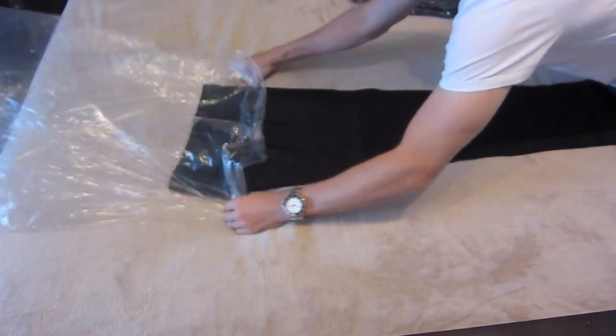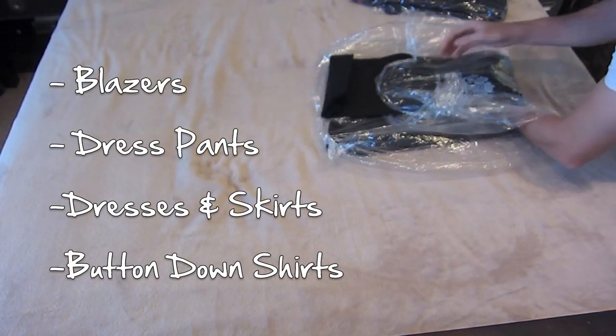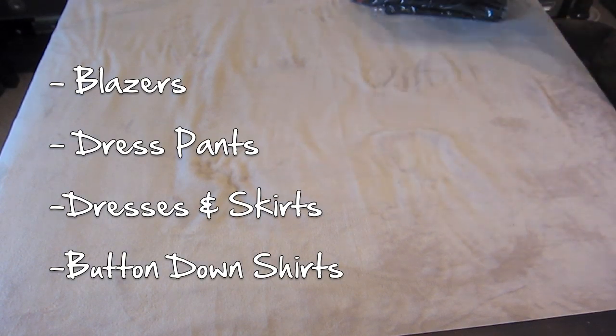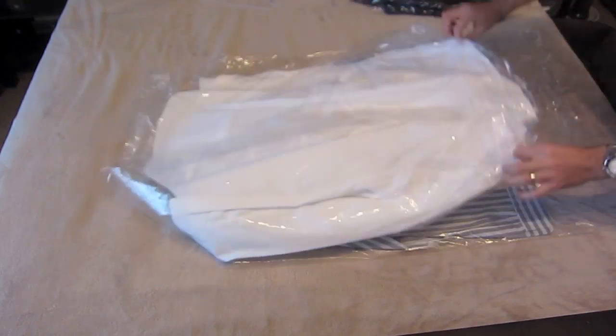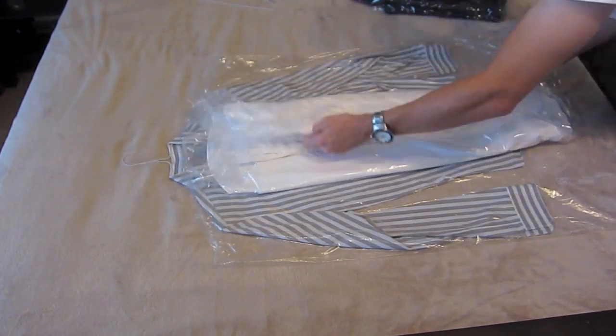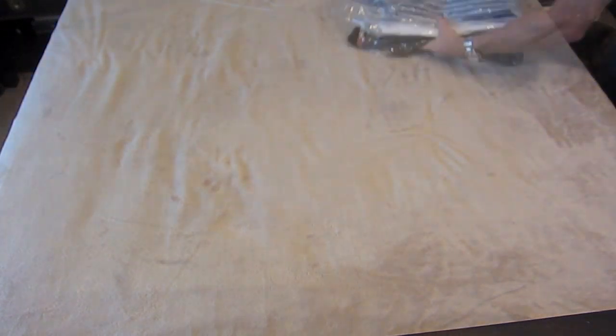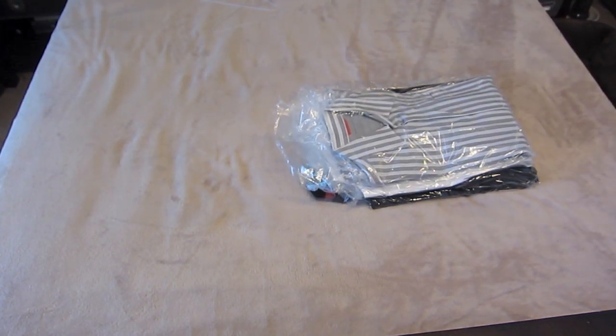I also use the cleaner's plastic on my suit pants and my other dress pants. Ladies, you can use this for your skirts or dresses, and I fold all my dress shirts in the cleaner's plastic as well. It keeps my clothes wrinkle free on the way over, and when I'm done with my trip, I toss the cleaner's plastic out so I have a lighter load for the way home.